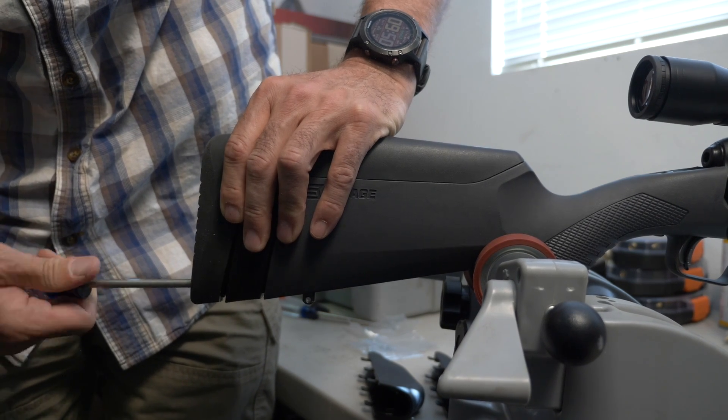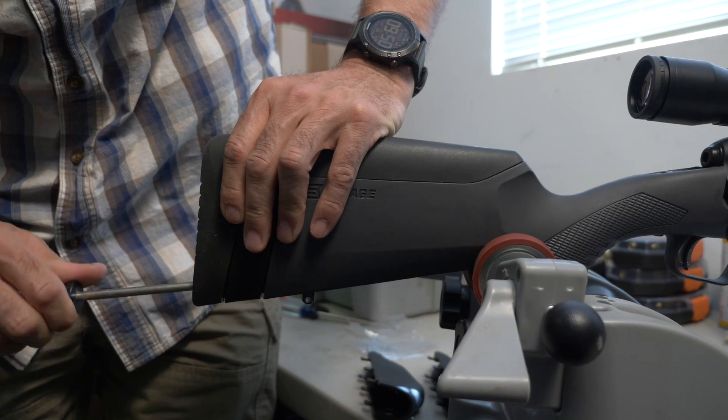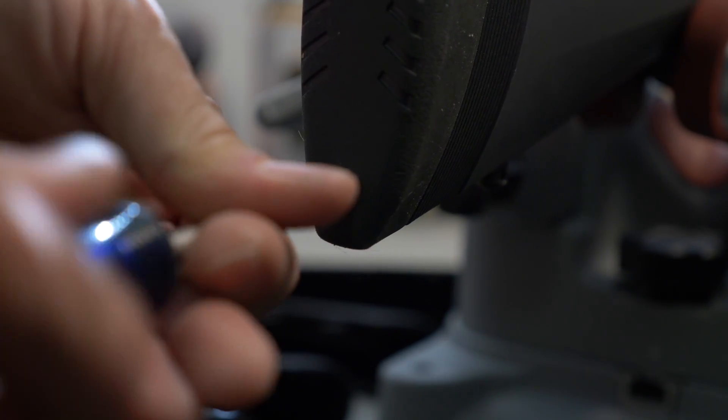Each of these adjustments can be easily made at home with just a standard Phillips screwdriver and no gunsmithing experience is needed.